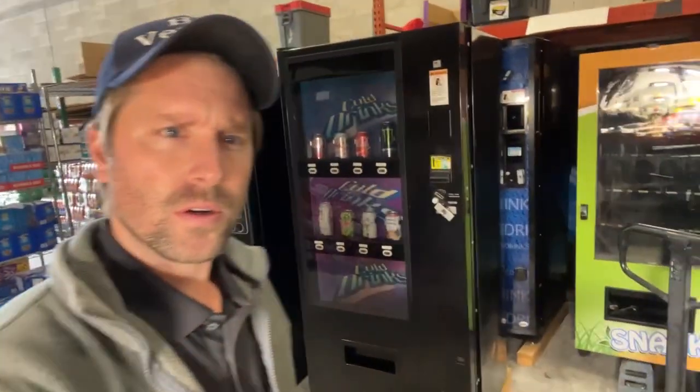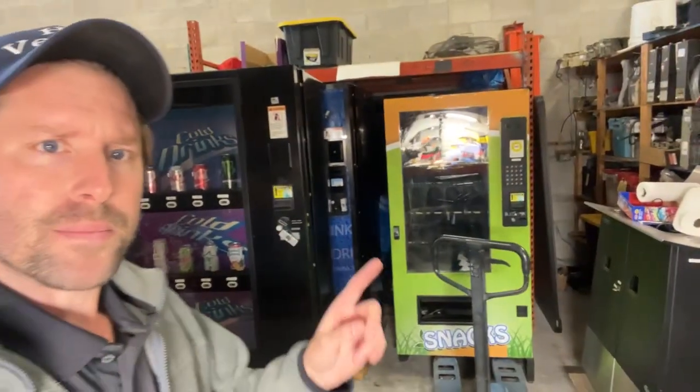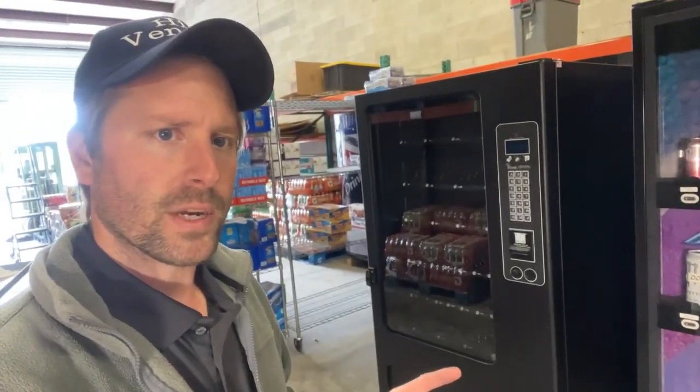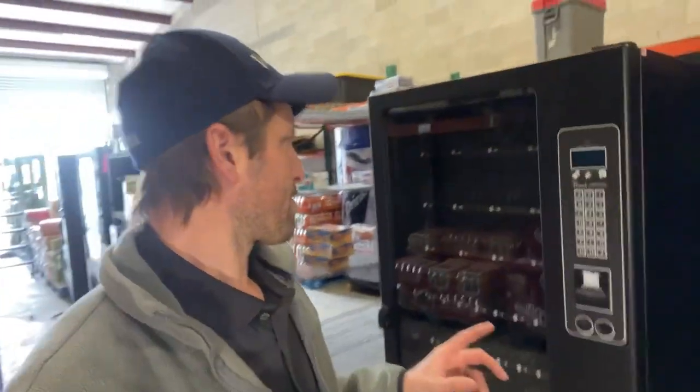We're also going to go over this older AMS, this Vendo 621, and this four-wide snack machine — a Wittern with iVend. We'll go over what you need to do to make sure they are ready to rock and roll.